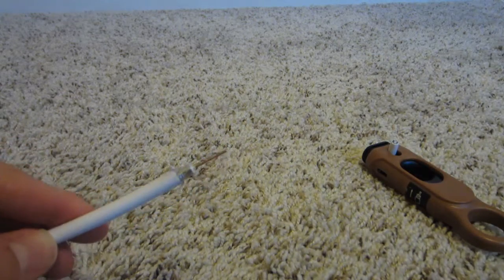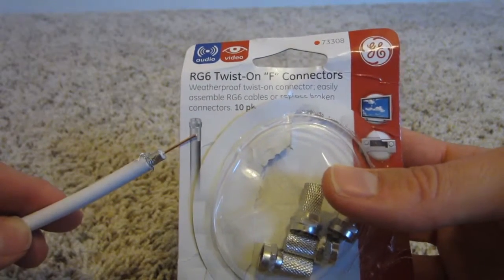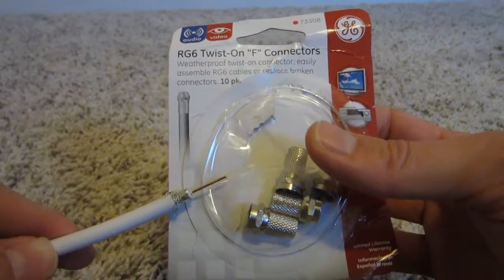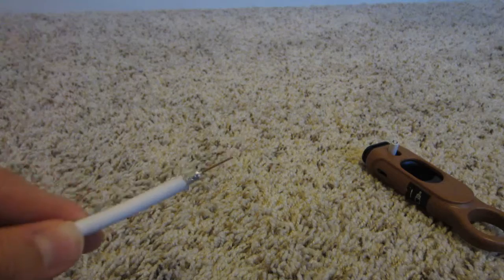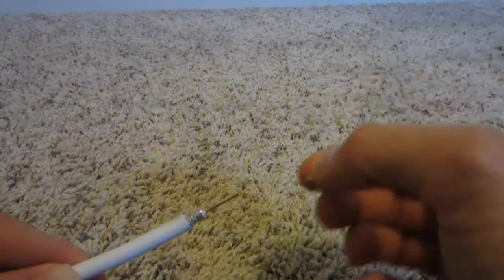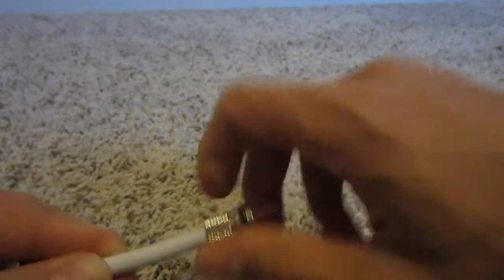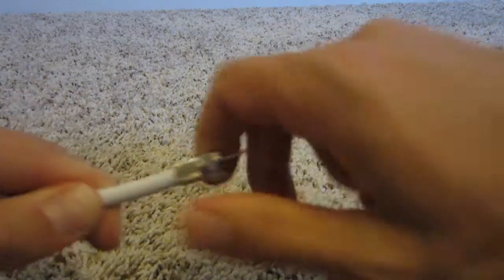Then what you're going to want to do is buy a pack of twist-on F-type connectors — this is for RG6. This was a 10-pack and I think it was a little under $5. All you literally do is take this little twist-on, come onto your coax cable wire, and then, just like the name implies, you're going to twist it on.